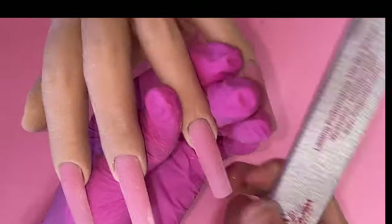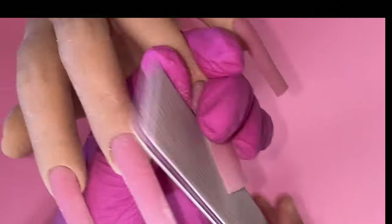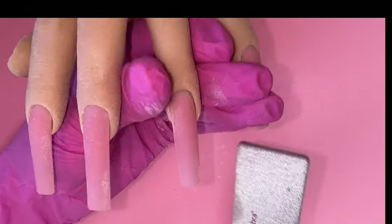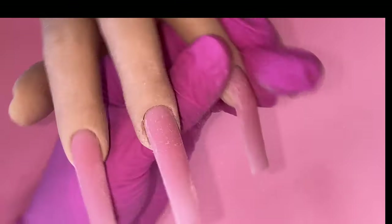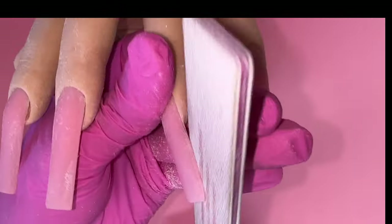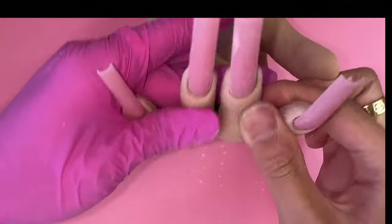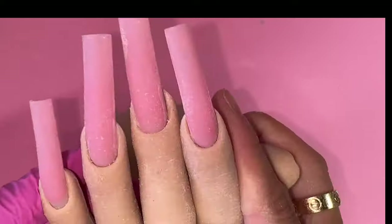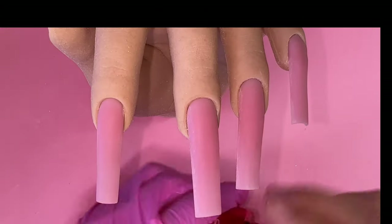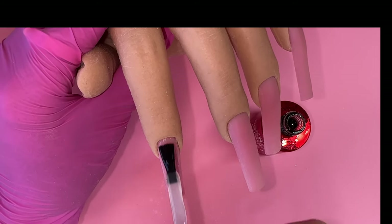I'm going to kind of skip through the shaping process — I know we go over it a lot in all the videos, but I want to focus more on the designs today. Once I have the shape all good, I'm going to buff it. And before buffing, I always flip the client's hand around to check all my angles, make sure it looks straight from my way, their way, or whatever way.